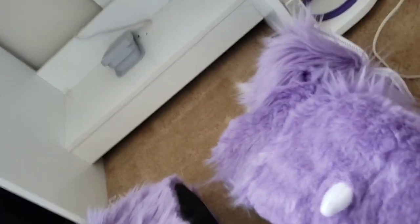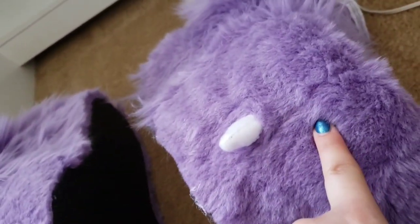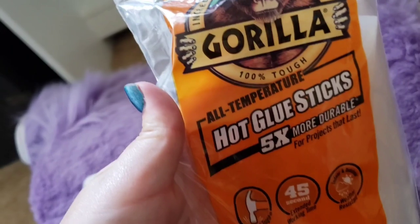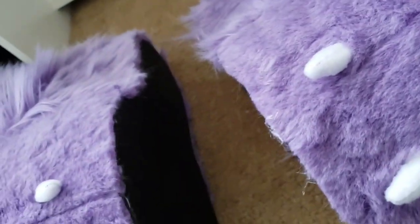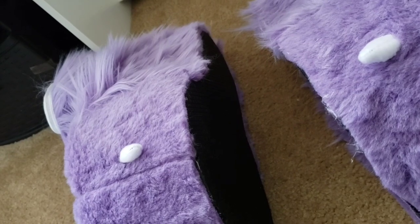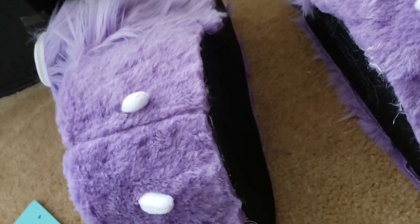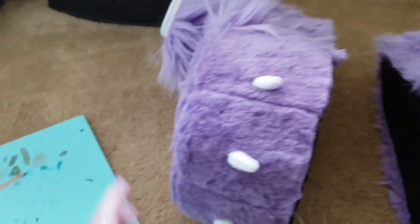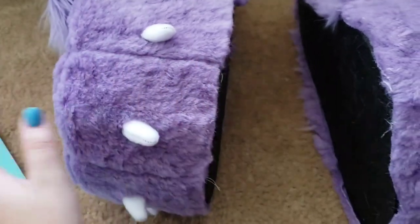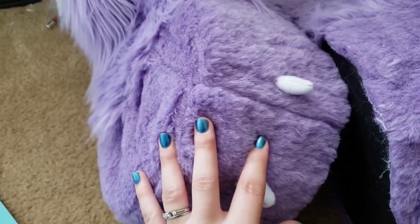I did glue the fur down to the foam on the long important pieces so it won't lift up and be loose. I used gorilla glue, which is waterproof, so you can hand wash these with detergent. E6000 is also waterproof — it's pretty sturdy industrial glue. If any of this gets dirty, just get a bucket of water and some detergent and do some hand spot cleaning, then let them dry. I don't think you can put this in a washer because of the shoe that's inside.